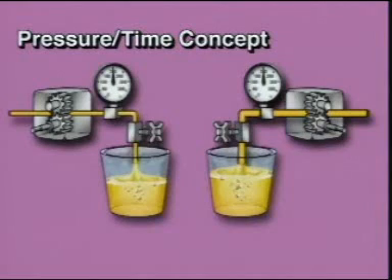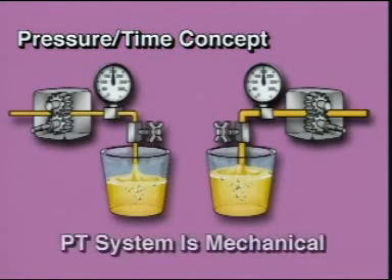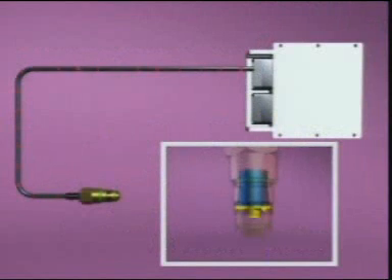The QSK45 and 60 fuel system utilizes the pressure-time concept like the previous PT fuel system. The PT system is completely mechanical and relies on mechanically adjusted flow areas to regulate fuel pressure. However, the QSK45 and 60 fuel system controls fuel pressure by electronically adjusting flow areas of the actuators.